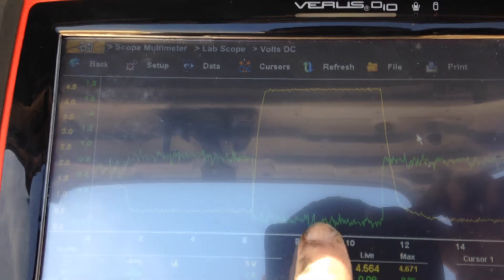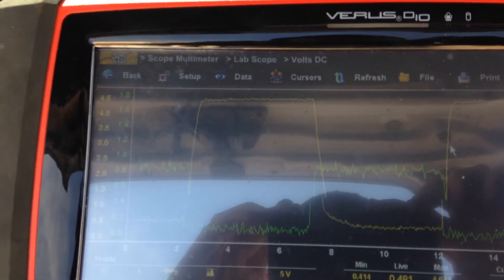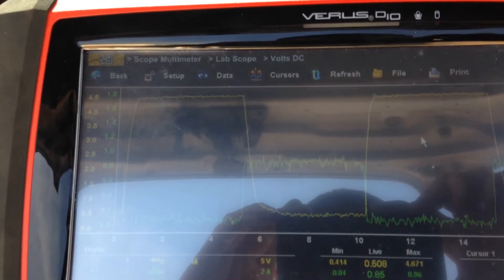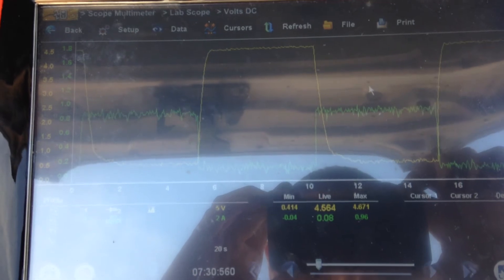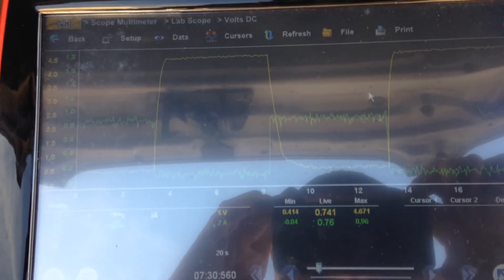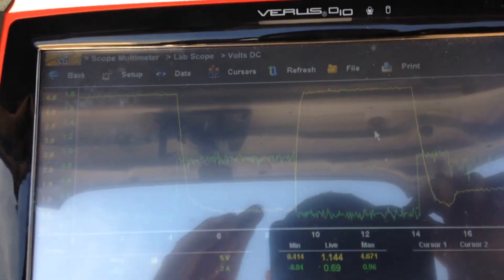When the current flow is switched off at this point, we see we have 4.5V from our MAP sensor. This is showing atmospheric pressure — there is no vacuum applied. So we see that our current flow is cycling from 0 to 0.58A, and our voltage is going from 0.5V to 4.5V.